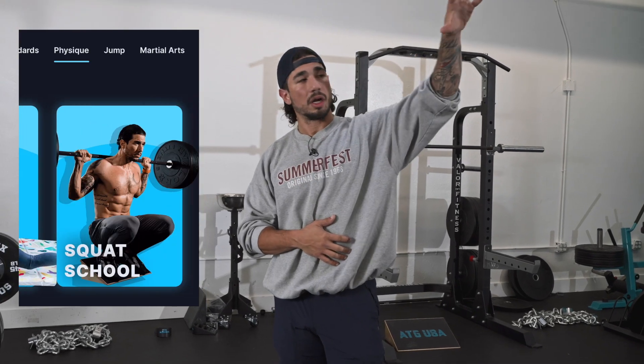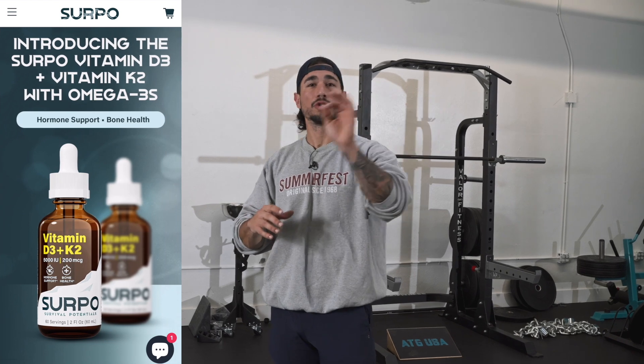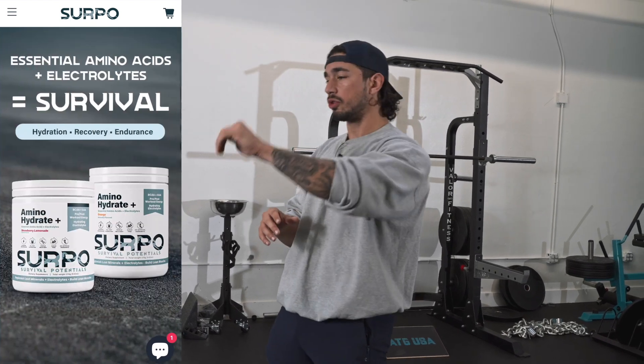My programs are under the Physique tab on ATGonlinecoaching.com. If you need supplements, check out surponutrition.com — I have some specials going on right now. And if you need any coaching or guidance on your programming, check out the ATG app where you get a coach and 24/7 customer service — it's the best bang for your buck. You can also message me directly with any specific questions. I hope to see you making all the gains you need in 2024 — thank you.